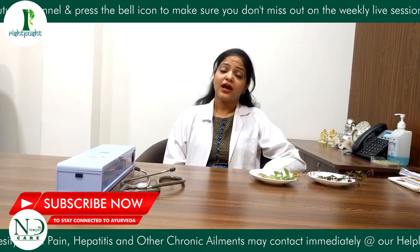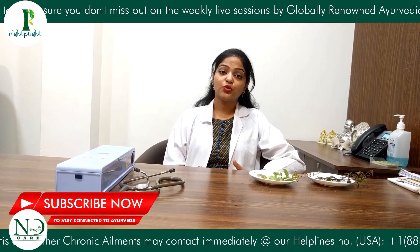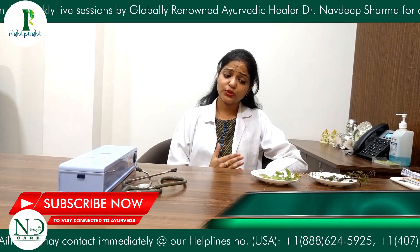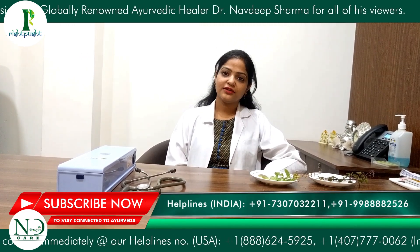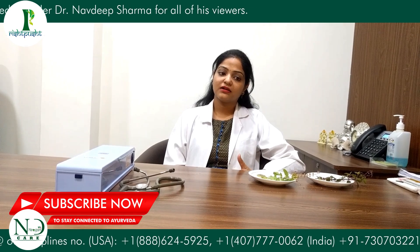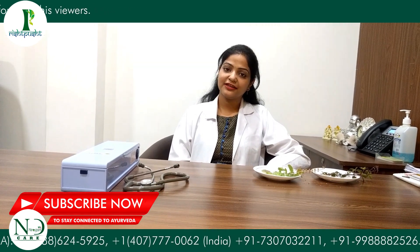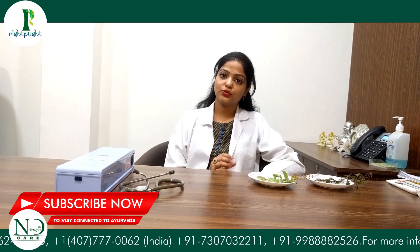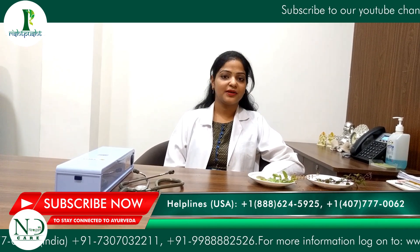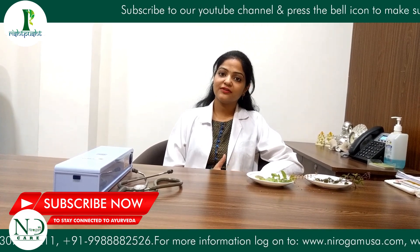If you have any asthmatic problem or a disease where you have a very low immune system, my advice is to take Tulsi juice and extracts — a small share — 3 to 4 times a day. With this, immunity and asthmatic problems will start to decrease, and mucus will naturally be removed from your body.